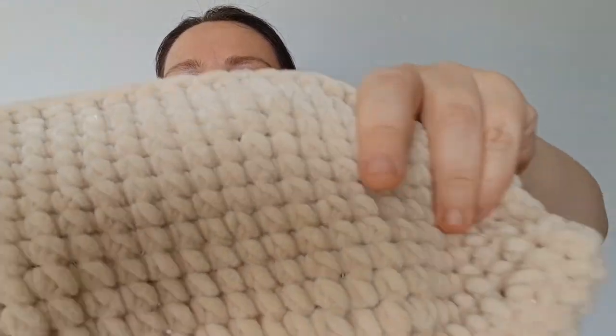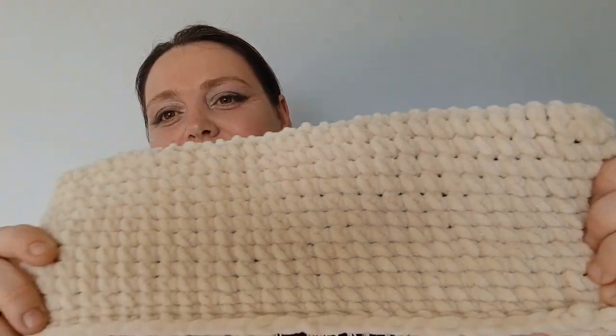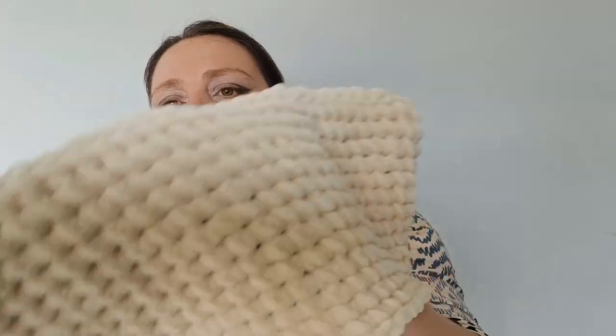I did learn a new stitch in this pattern — a double single crochet — and it makes a nice little square boxy stitch which I quite like. You can see it looks like little cubes right next to each other, which is really cute. The pattern mostly made sense; I just didn't know how to do some parts. But I learned a new stitch pattern, which is cool. I recommend looking up that stitch and giving it a go — I want to use it to make some hats.